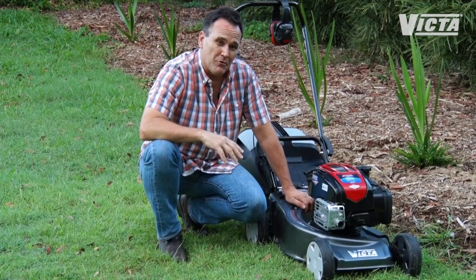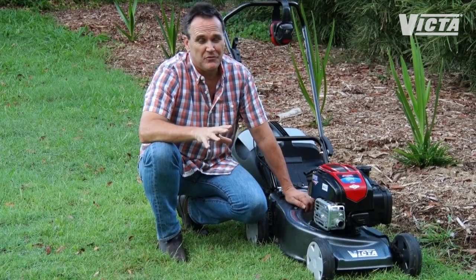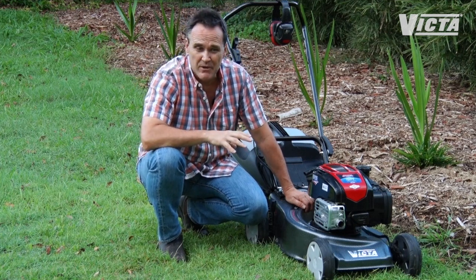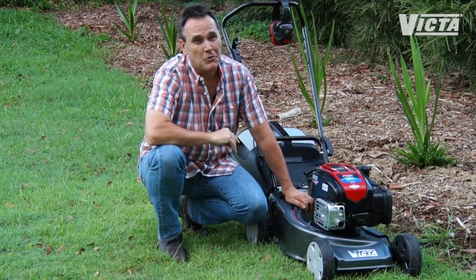Decks are a very important part of a mower's capacity and performance. In fact, a mower's cutting capacity is defined by its deck width, but decks are about a lot more than just that.